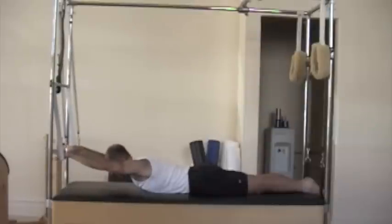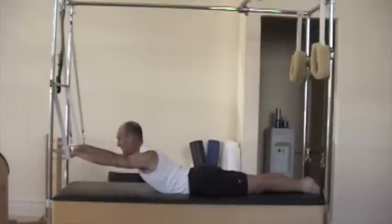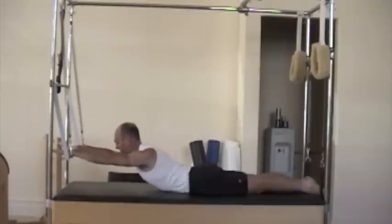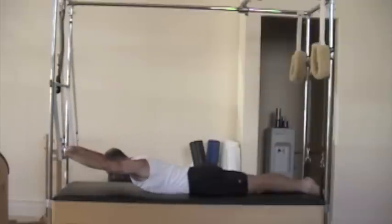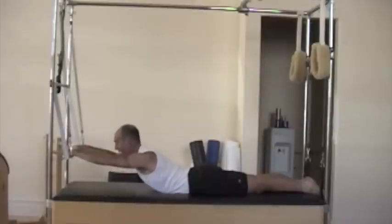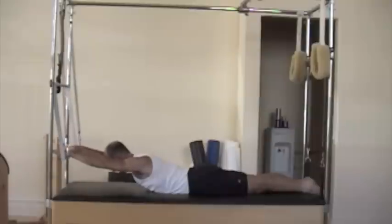I'm going to do five of these. Inhale to come up, up, up into the upper back. Exhale, deepen the abdominals to come down — a really strong ab engagement. Inhale to come up and exhale, pull with the abdominals to come down.